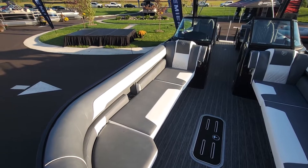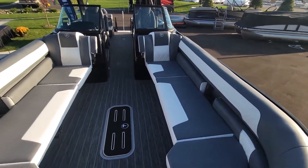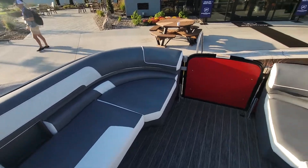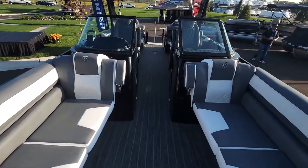They've gone with this heritage fabric, or ultra leather as we like to call it. They've also gone with a more squared-off look like you would see in a Malibu or Axis, any of the wakeboard-style boats. Very modern looking.